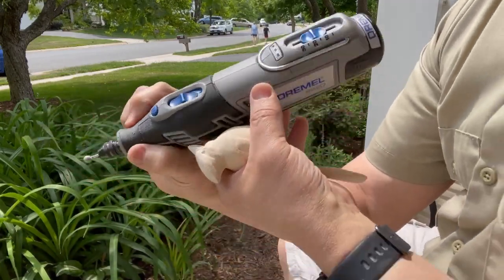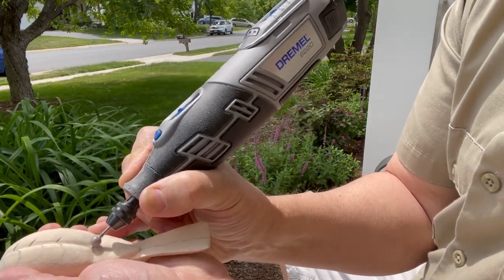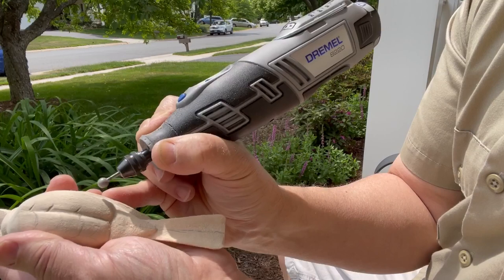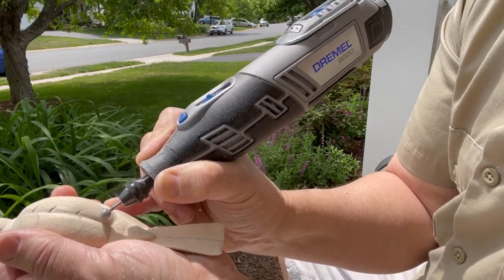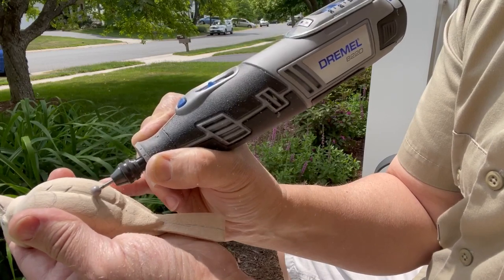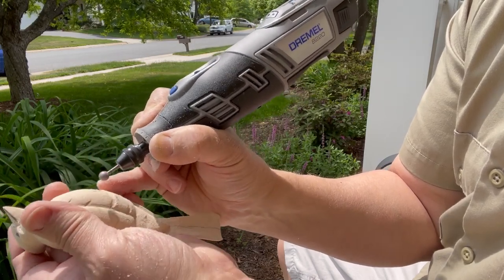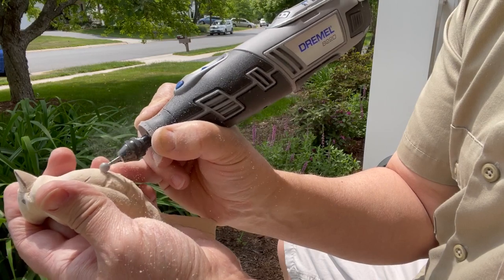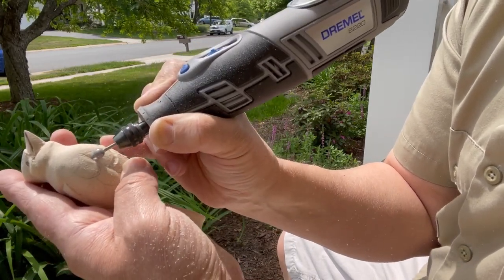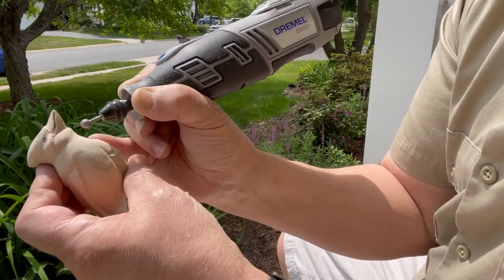If there's any advice I can give to new carvers using a rotary tool, it's to use a light touch. This is a ruby ball carver. Wood carving supply stores carry ruby balls and ruby flame tips — these are all really handy. I use diamonds once in a while for carving, but they're so rough; they really fuzz up everything. The ruby will fuzz up a bit as well, but it's much smoother than the diamond. The diamond is just a little too harsh on the basswood.